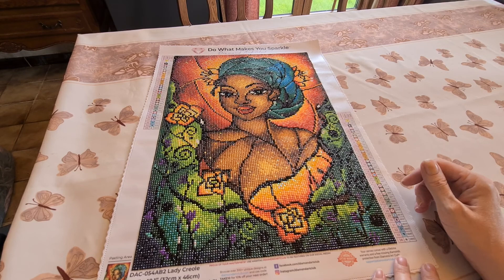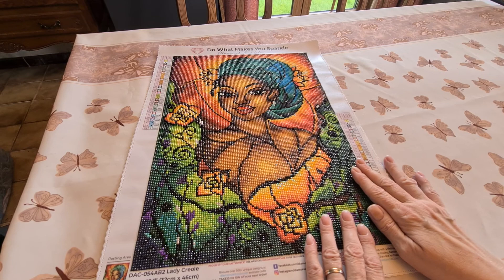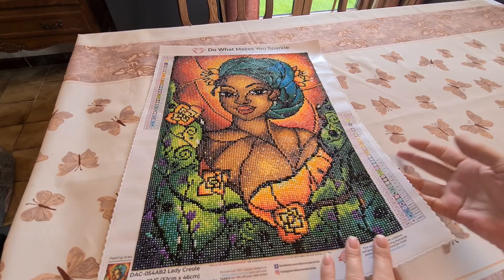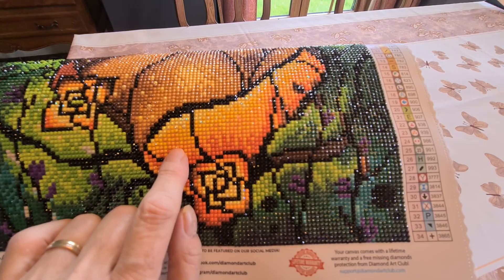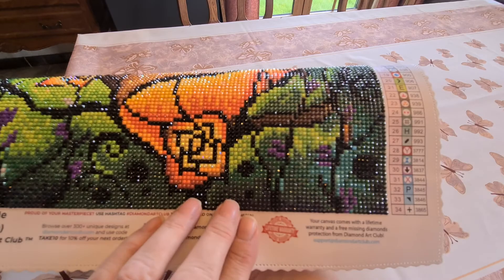This is the fastest canvas I've ever done — and no, I don't work fast. It's the color blocking because the colors change but they're all in lines. All the black is in lines so you can color block it, even if a line is only three drills long. And for the flowers, you can use your multi-placer.